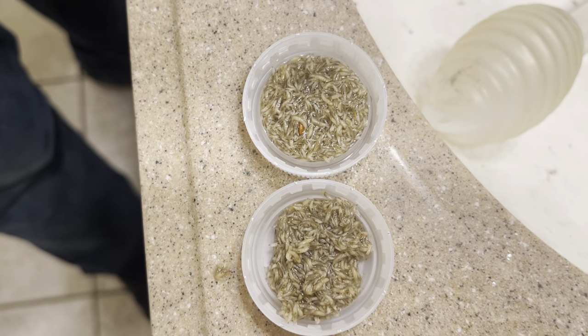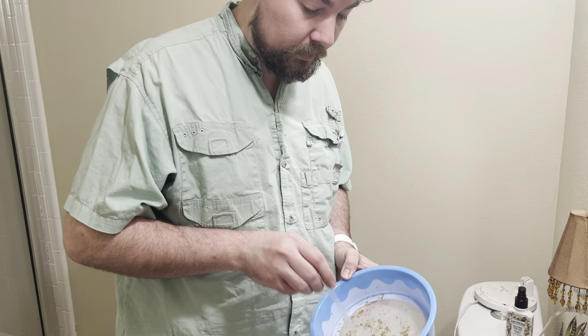Anyways guys, I hope that's a help to y'all that are looking to feed fruit fly maggots to your frogs. If you have any questions, I'm Chase with Houston Frogs. Always happy to help you guys out. Thank you.